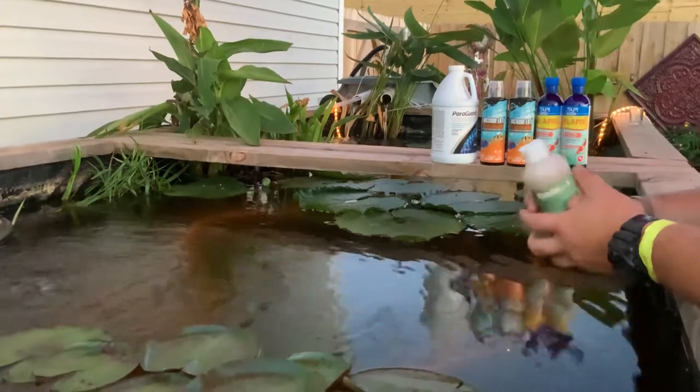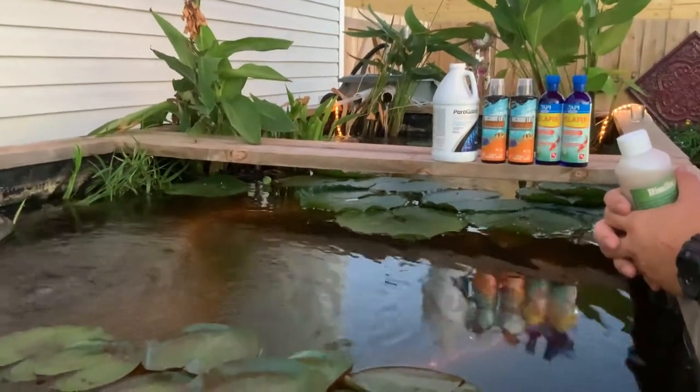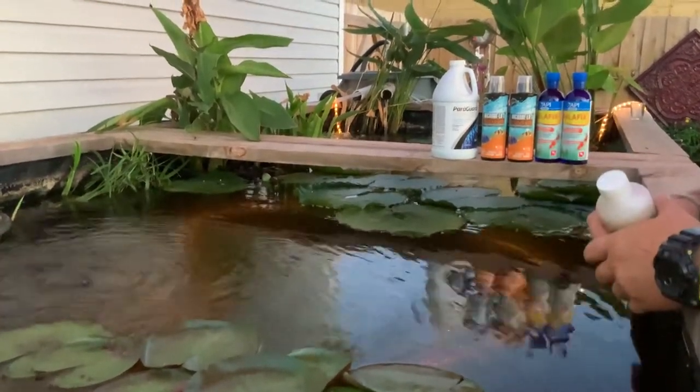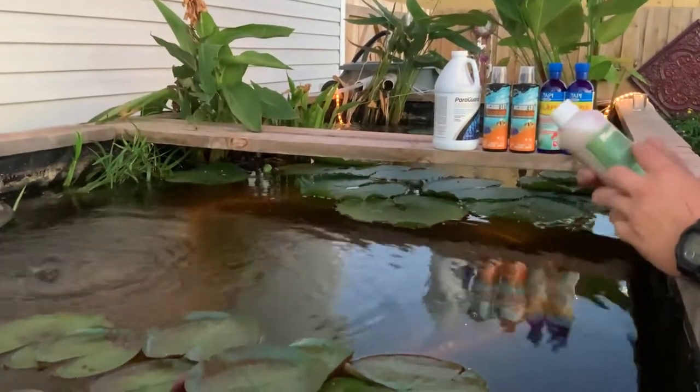We've been treating. I'm surprised we haven't lost any fish. We've been having problems, and now we're finally clear. I'm telling you — learn from my mistakes. Get this Dimilin X if you've got any anchor worm problems.